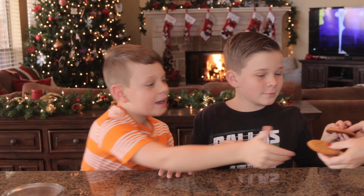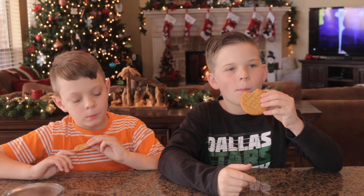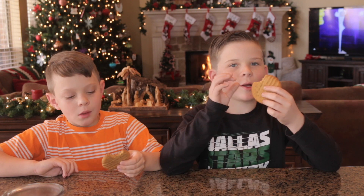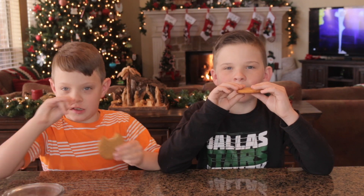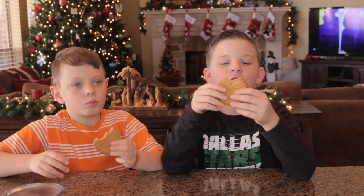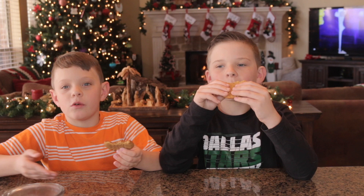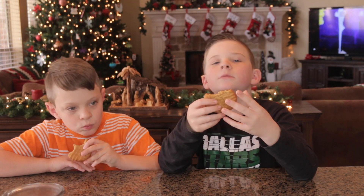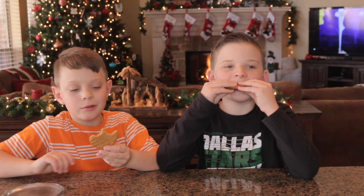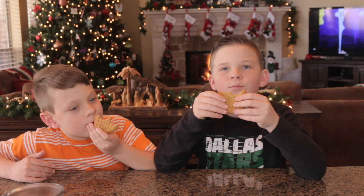They're warm — what do you think? Are they good? Do they taste like peanut butter? Yes, but you can definitely taste banana too. The texture is very soft — peanut butter cookies are usually really hard and crunchy, but these are really soft. Still delicious though, even with the banana flavor. Holy grail or epic fail? Holy grail!